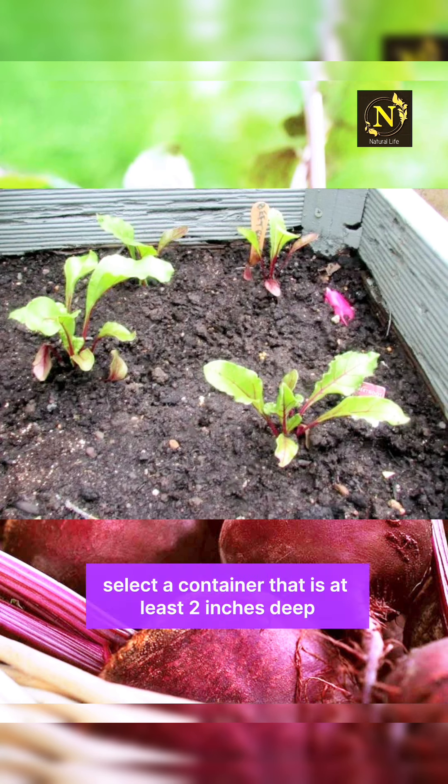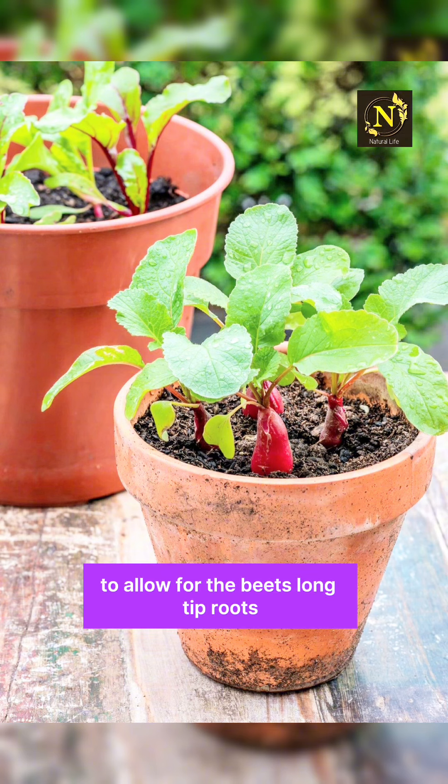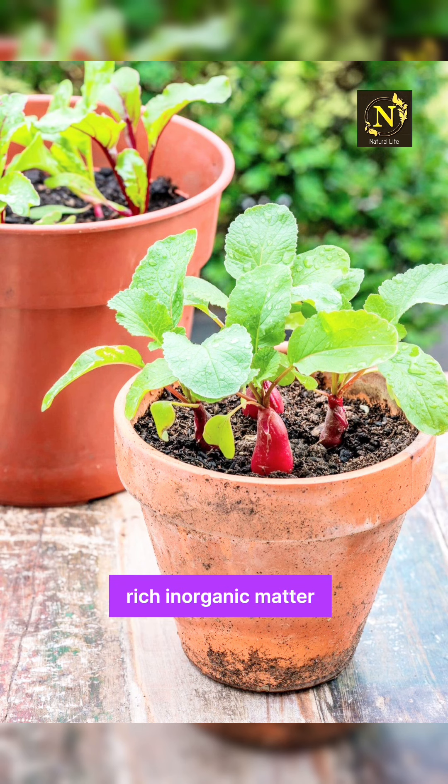Choose a container. Select a container that is at least 12 inches deep to allow for the beet's long tap roots. Make sure the container has drainage holes at the bottom to prevent waterlogging, and use a well-draining potting mix rich in organic matter.